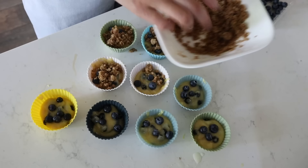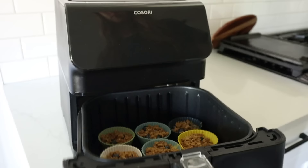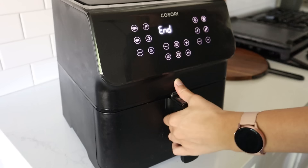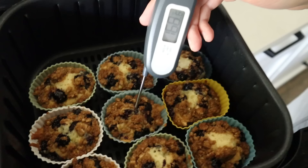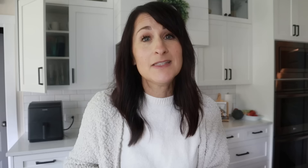Spray your silicone muffin liners, fill them about half full with batter, optionally add a few more fresh blueberries, then add the crumble mixture on top. This recipe makes nine muffins. Pop them in the air fryer at 320 degrees for 10 minutes. Check your internal temperature cheat sheet at airfryercheatsheet.com — they need to reach about 200 degrees internal temperature to be fully cooked. Let them rest in the air fryer for a few minutes.